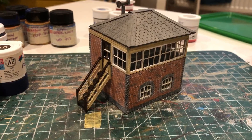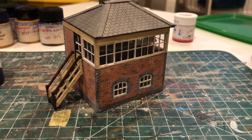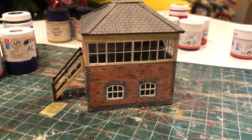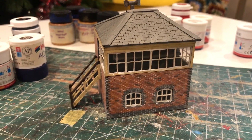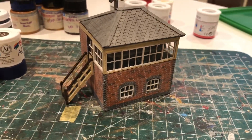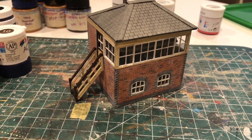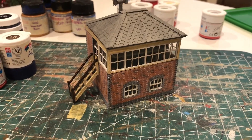So there we are — that's another building for Burford Road. It still needs a few little details: I'm going to add some guttering, a nameplate for the location, and as I said I've allowed for a light in the interior. I'll move on to painting the rails and adding the buffer stop next, but for now thanks for watching and see you again soon. Goodbye.